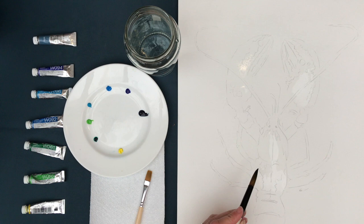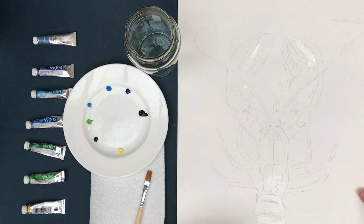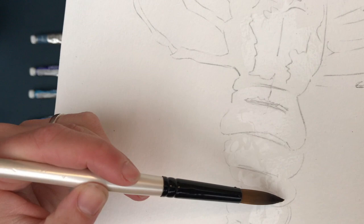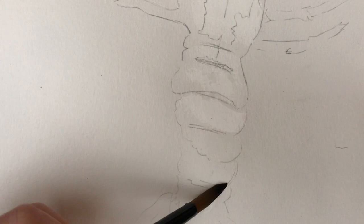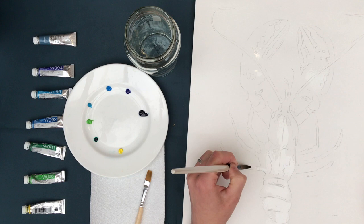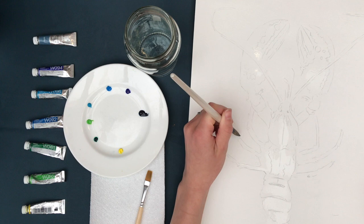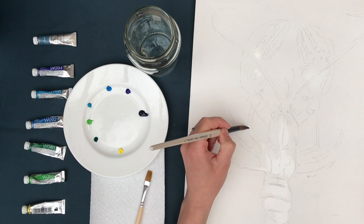I'm just working my way down the body of the lobster with a clear water wash. The first step is just getting the watercolour paper ready — saturating it with water where you want the colour to be. When you apply the water initially it'll be quite glossy. Once those fibres from the paper have absorbed all the water, the sheen will drop slightly. When the paper's done that, all the fibres have absorbed the water and they'll be much more receptive to receiving the pigment. So wait until that sheen has dropped before stacking in the colours.